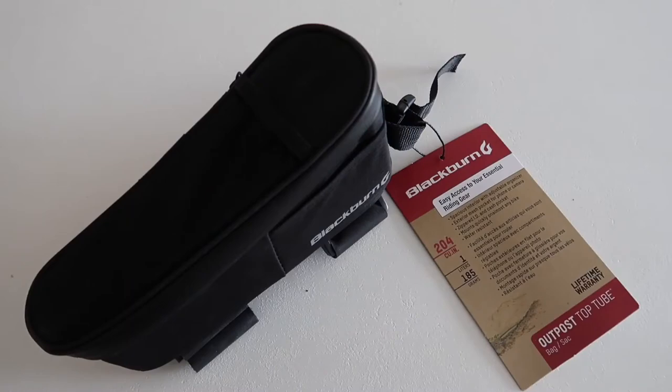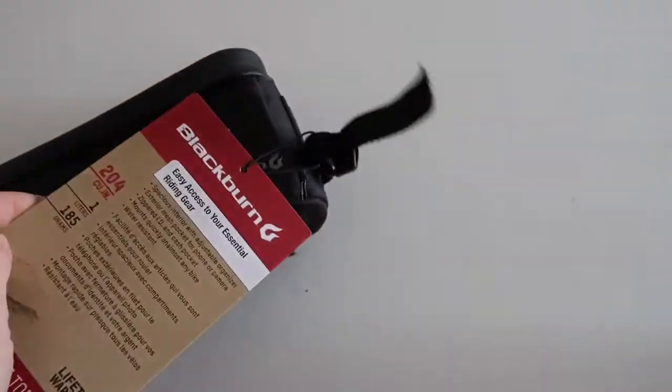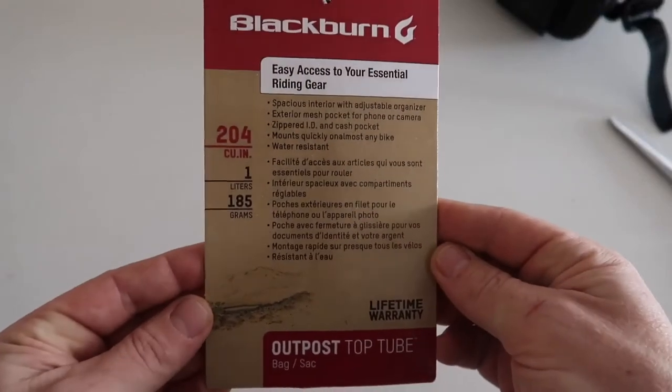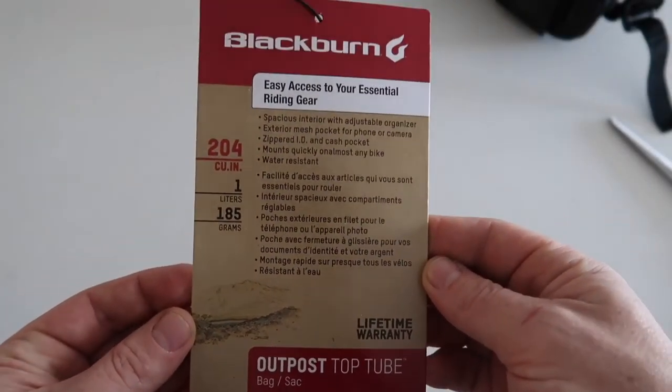Here's my view on the Blackburn Outpost top tube bag. Let's have a quick look at what we've got — one liter, 185 grams, lifetime warranty.